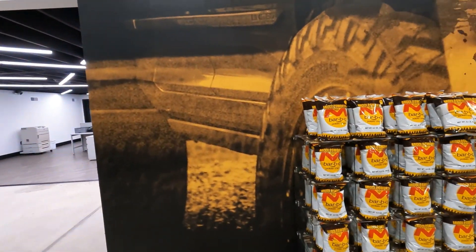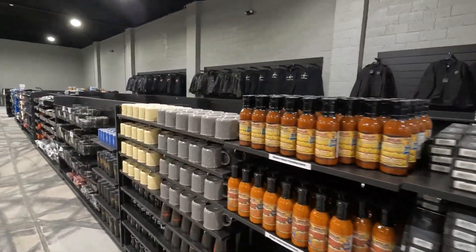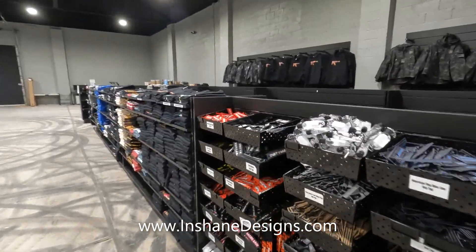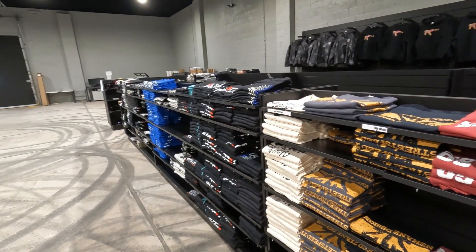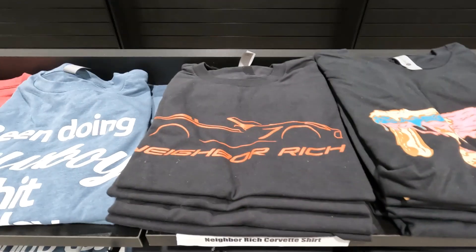You're really blown away when you look at how much merchandise is in this place — all kinds of stuff from barbecue chips to car cleaners and all kinds of things you can get. These giveaways are really awesome. There's a lot of products and things that you can get. Just go to www.inshainedesigns.com to enter to hopefully win a truck or a car and also some cash.